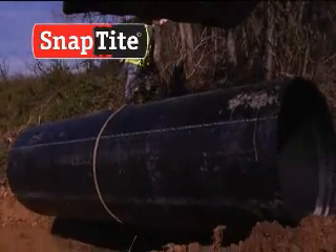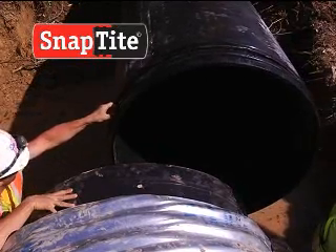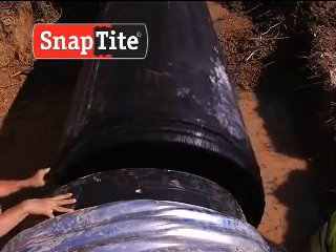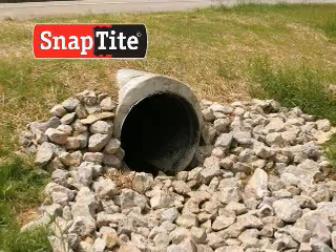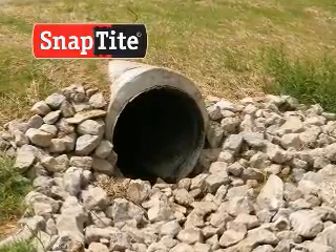The creation of Snaptight has revolutionized culvert rehabilitation. Thanks to the qualities of HDPE pipe and the no-dig installation, culvert repairs are now easier, safer, faster, and in most cases, more economical.